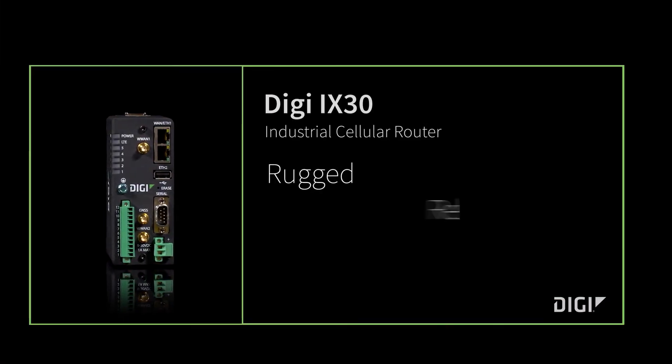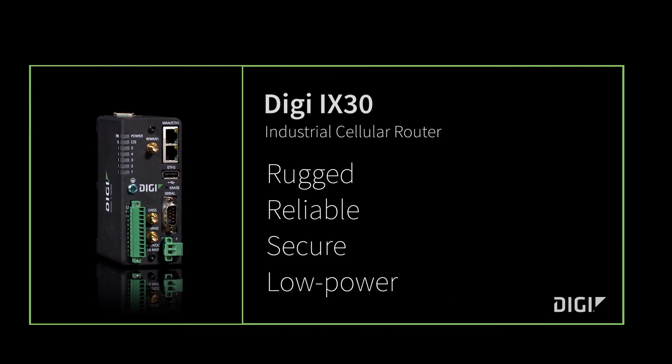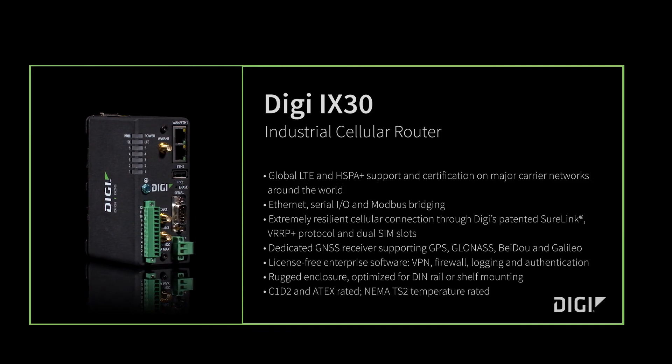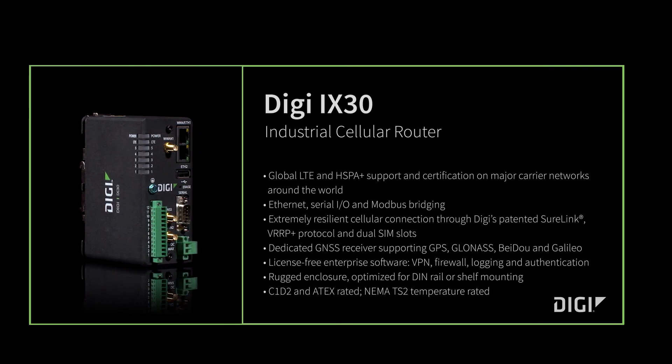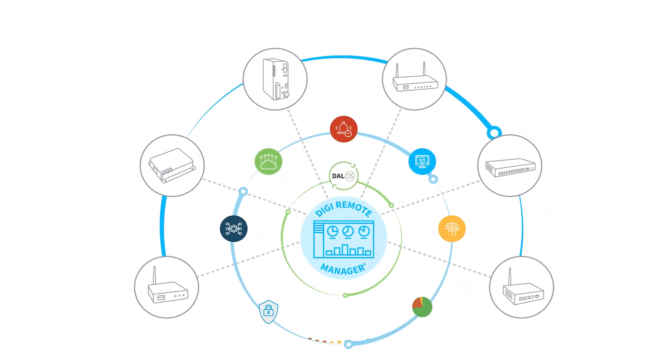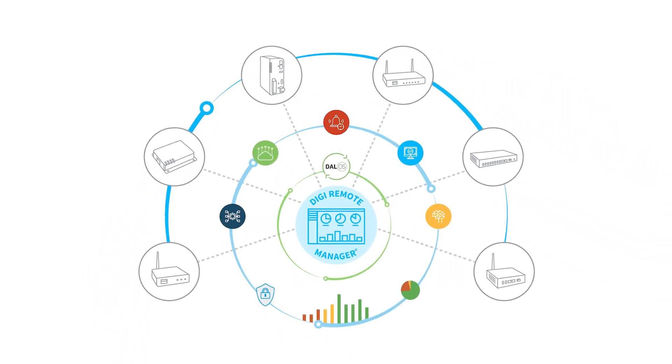It's rugged, reliable, secure, and works well in low-power mode. Digi iX30 is everything you're looking for — a rugged solution for rugged industries. Combined with services you can trust and Digi Remote Manager command center software, Digi offers the total IoT networking solution you've been looking for. Connect with confidence.